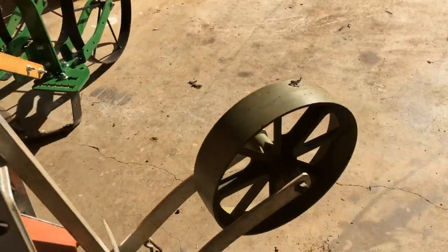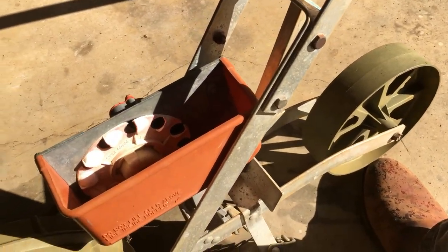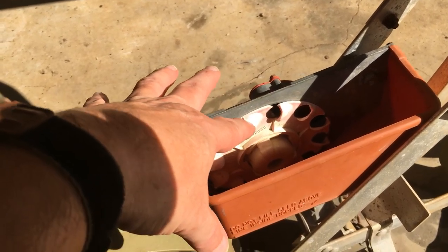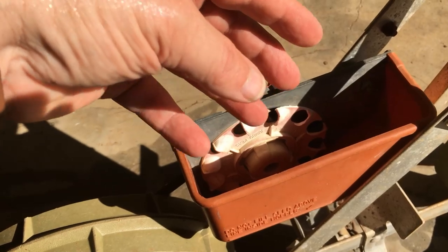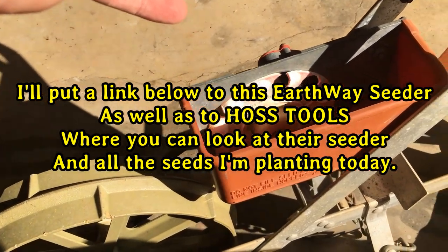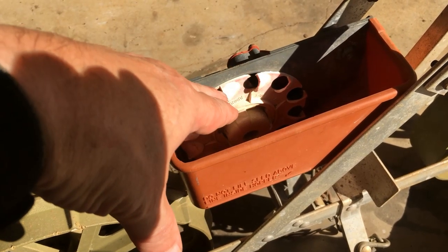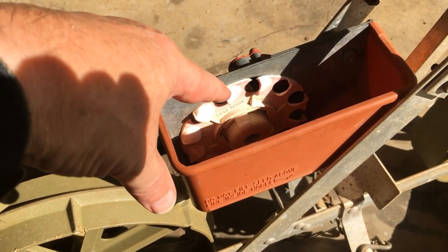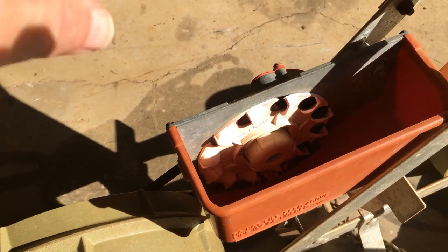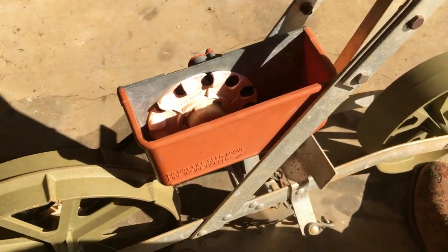Let me show you real quick — most of you know this but some of you may not — how this works. I showed you how they pick up the seed and put it down in there, but they have different plates for each size seed. They've got a pea plate, a corn plate — it came with about six or seven different plates. This would probably plant corn, but it would plant them pretty close together. The corn plate has four holes in it, where this one has a dozen, 15, something like that. So anyway, we're through planting peas.